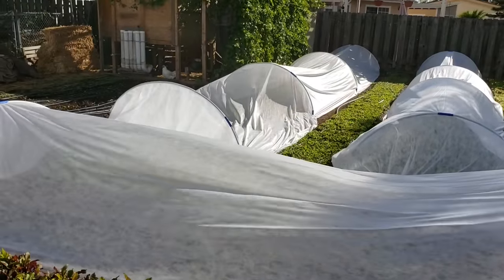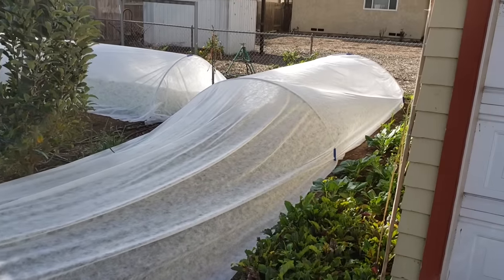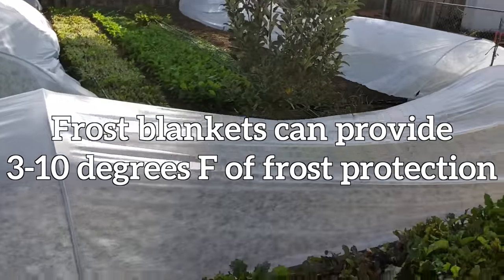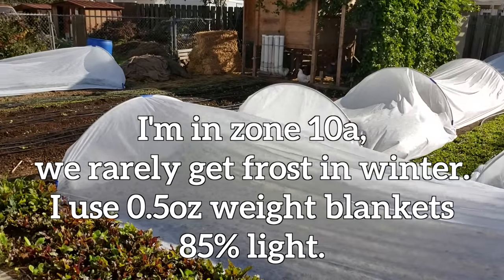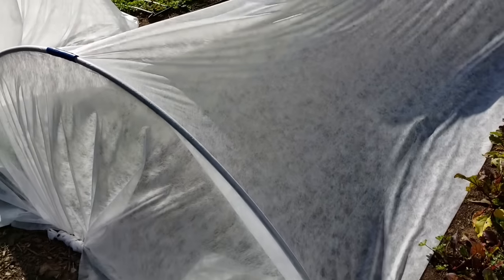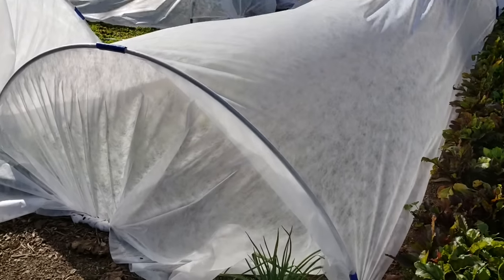Here's an example of season extension. The white blankets that you see are called frost blankets. They come in different weights or thicknesses and get up to about six degrees of temperature protection. These are about three to four degrees of temperature protection and 85 percent light transmittance. So I don't lose too much of my light, and having the plants under here is going to give a lot more heat. Even though we're not getting as much light in the winter, we'll at least get a good amount of heat and that's going to help speed up the growing process.